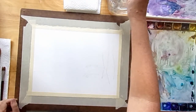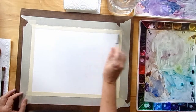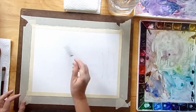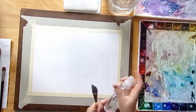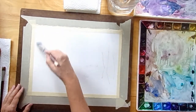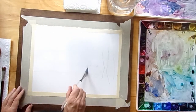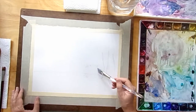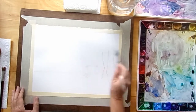Now we want to get the sky area completely wet — really good and wet so that it soaks into the paper and stays wet for a little while while I'm working on it. You can spray it with the spray bottle, but I like to use my paintbrush — I feel like it does a better job. Make sure you spread that water all around and cover every bit of the sky surface, but don't get the lifeguard shack wet.